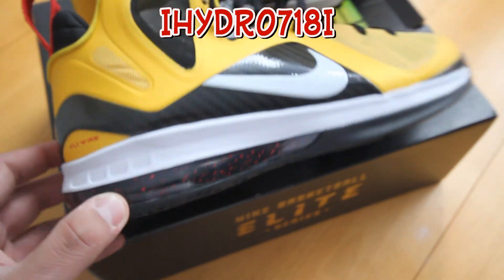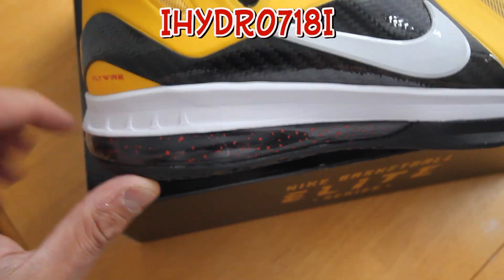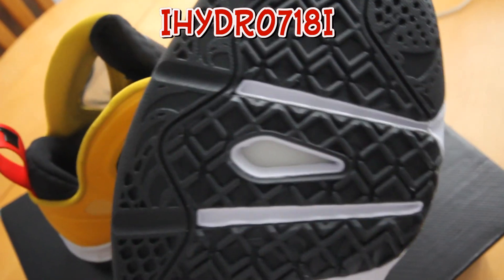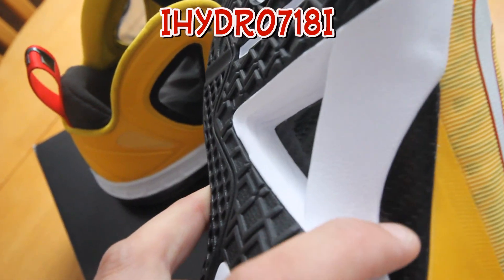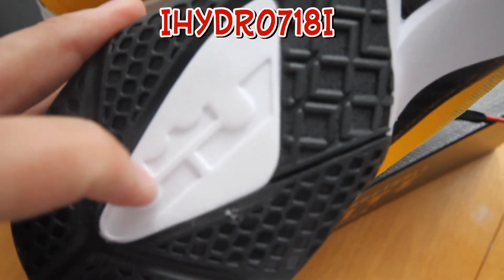You've got 'James' on the back, and some speckles here on the air unit. You have the typical LeBron Nine bottom with the carbon fiber plate here and here in the middle. And you have the LJ in white with the crown.